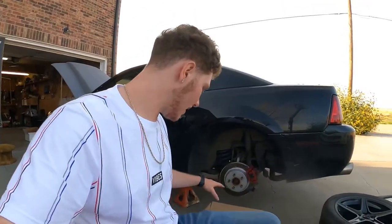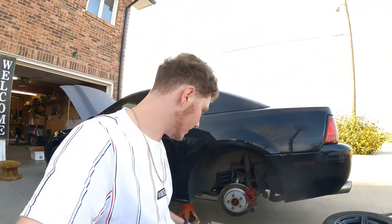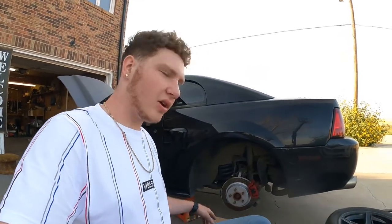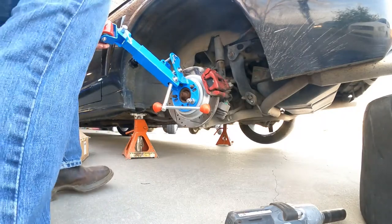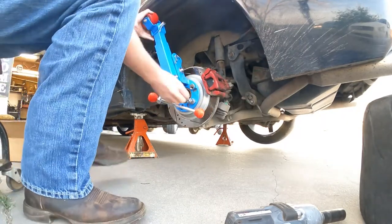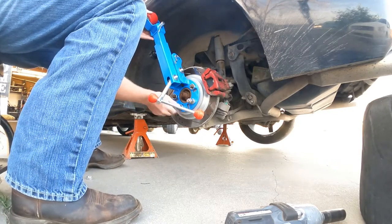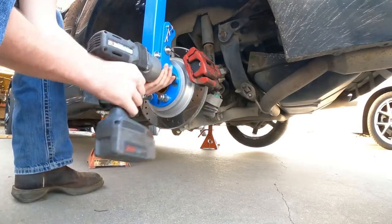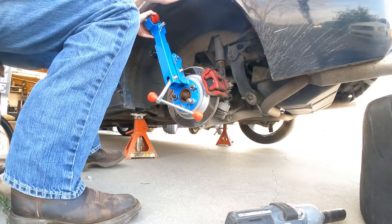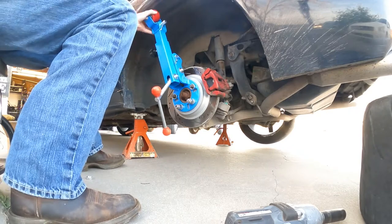All right, I got the wheel off now and I gotta build the fender roller. I got this off of Amazon — it was only like 60 dollars, I believe. I'll put the link in the description if anyone wants it. I'm gonna go ahead and put it together and then get started. I got the fender roller all together now. We just put these concaved washers on and then put the lug nuts on, make it all tight. I'm gonna get a heat gun first and heat up the fender.